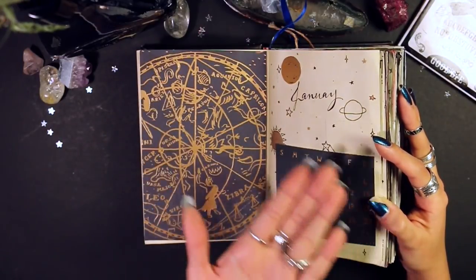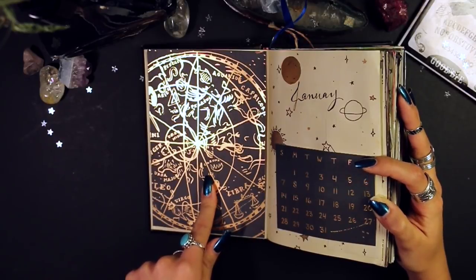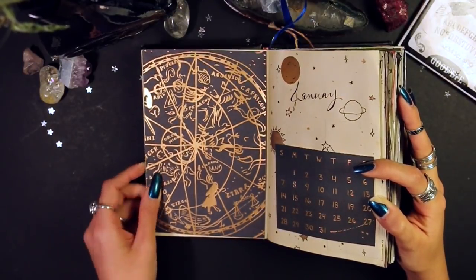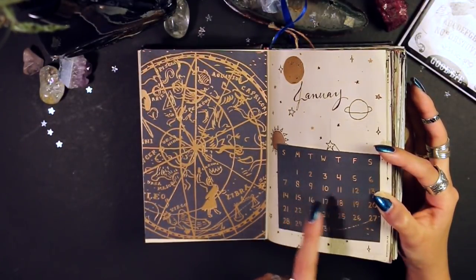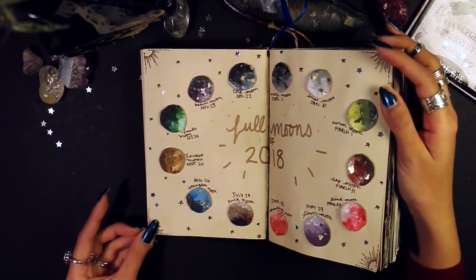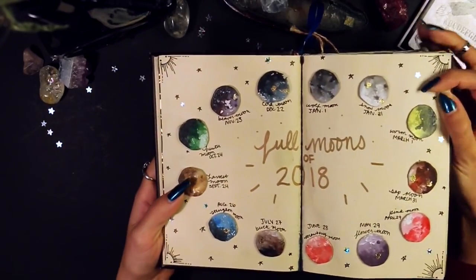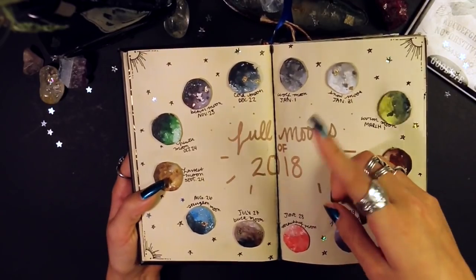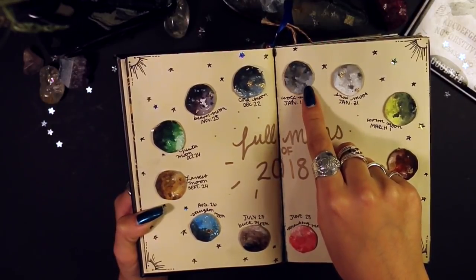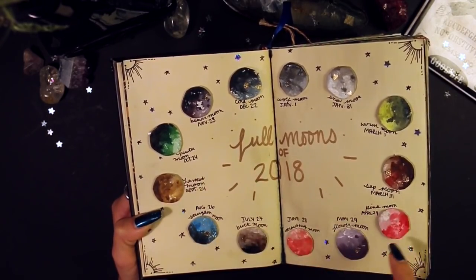Here is January — it's a very cosmic-looking spread. I reused this from my 2017 Rifle Paper Co calendar, didn't want it to go to waste, and found a month that lined up with January 2018's setup. Then I have my full moons of 2018 — I wanted it near the beginning so I could easily find it. It got a little messed up where watercolors leaked through from another page, but basically I used watered-down acrylics on cardboard to make all the different moons and wrote them all down.